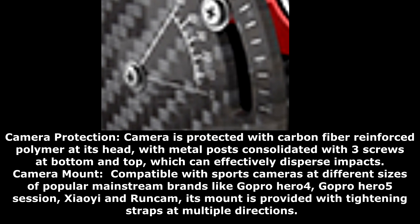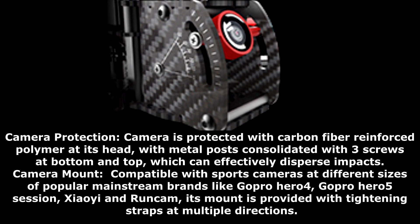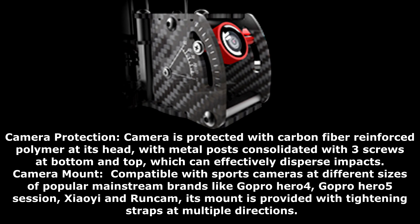The camera mount is compatible with sports cameras of different sizes from popular mainstream brands like GoPro Hero 4, GoPro Hero 5 Session, Xiaomi Yi, and Runcam. Its mount is provided with tightening straps at multiple directions.